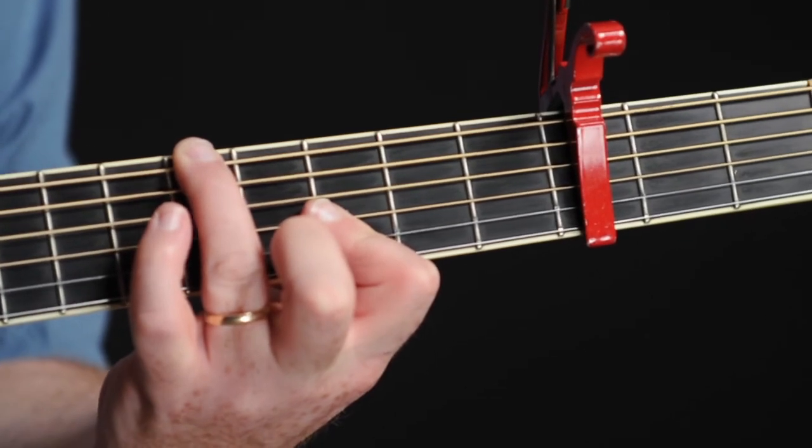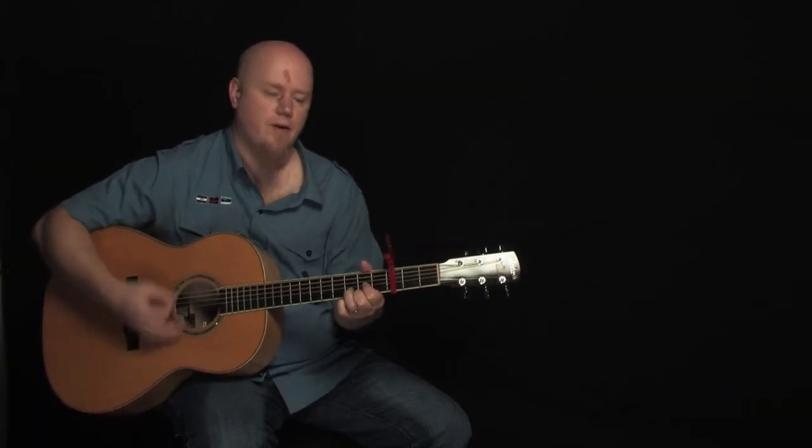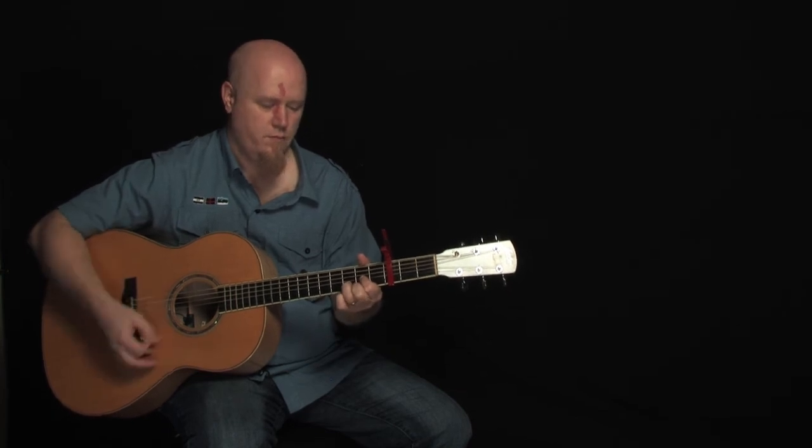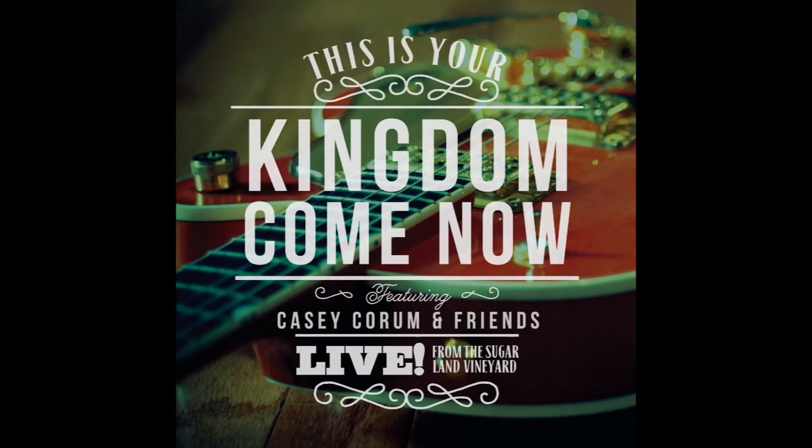What joy is found. That's basically the whole song. And that's the song What Joy Is Found. Oh, how lovely is the King.